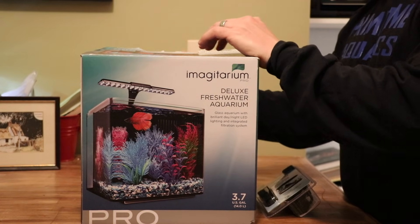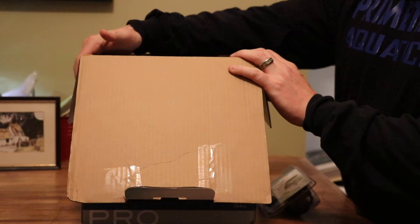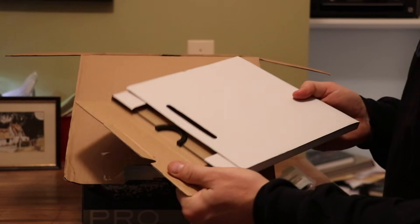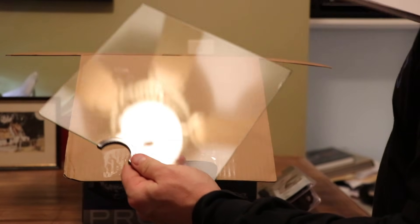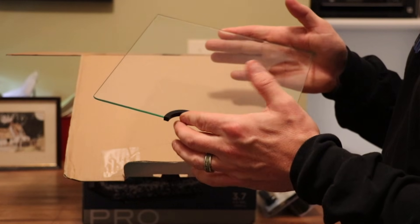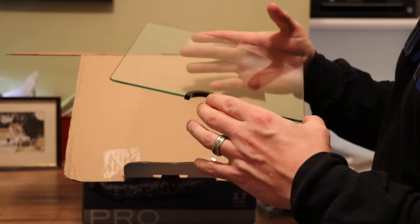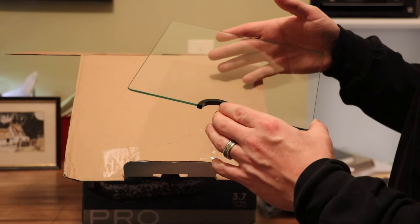Let's go ahead and open this thing and see what's in it. As we open the box, we have an aquarium. The first thing we see is a white flat box, which is the lid to the aquarium. It's one piece — we've got a feeding hole and a way to get this off pretty easily. It appears to be glass, so that'll be nice. It'll be a lot easier to clean than plastic and a lot less likely to scratch.